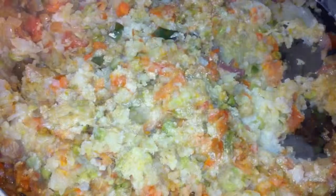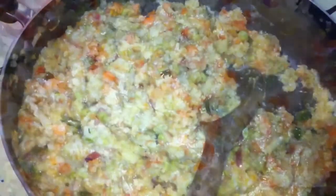And then mix it well. Add a little water to this. Add salt to taste.